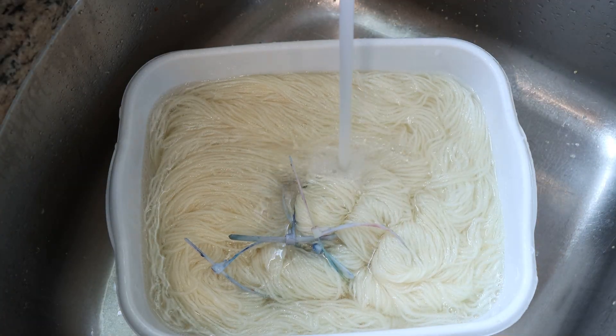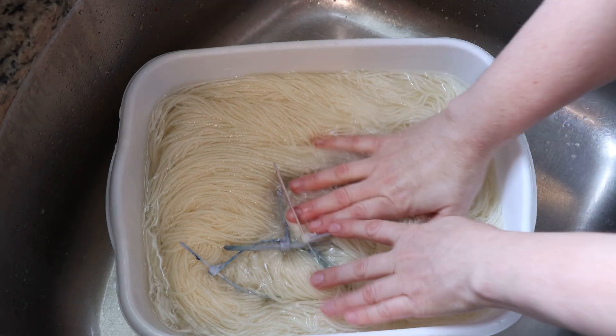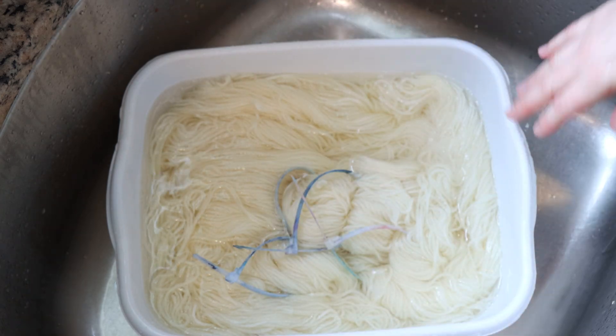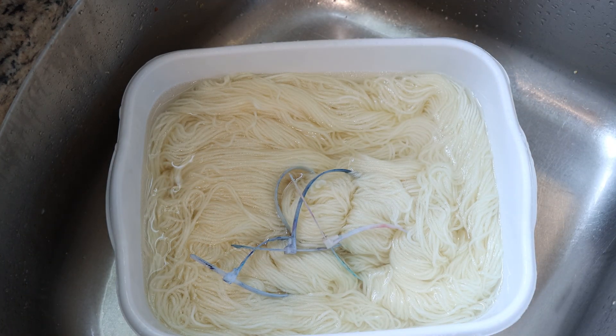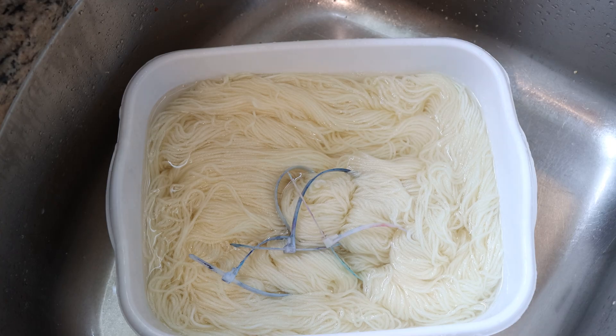If you'd like to learn more about how you can become a lab partner like Martha, you can check out the listings in the Chemnitz Creations Etsy shop. I'm going to pre-soak in plain tap water at room temperature for at least 30 minutes. Swish DK is fairly absorbent so it doesn't need a long time. The important thing is that I haven't added any acid yet, because when we combine the yarn with dyes, we don't want the colors to strike too quickly.